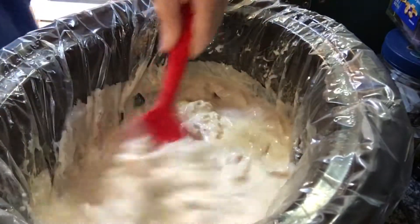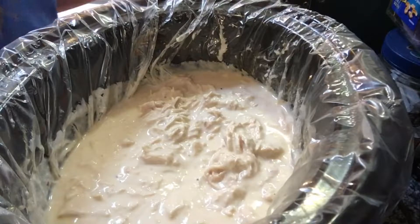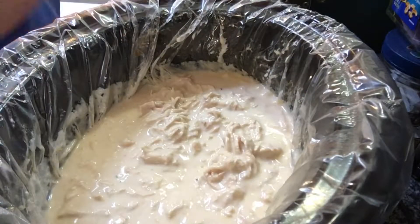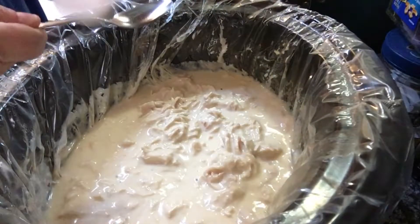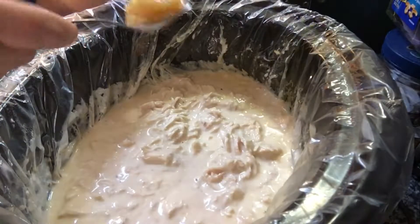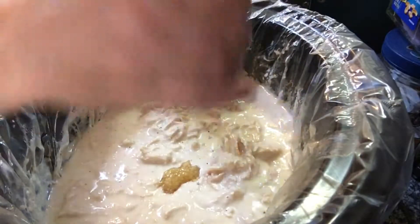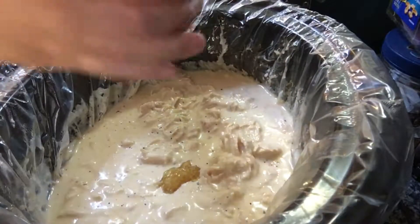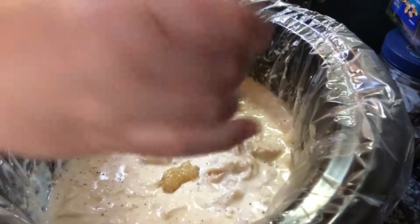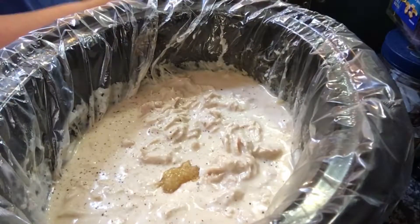I'm back and my chicken is done. I broke it up with a fork and got all the chicken broken up. Now I need to add a teaspoon of minced garlic — I'll just use a regular spoon because I don't mind a little extra. Then I need a teaspoon of black pepper, so I'll just shake some in.